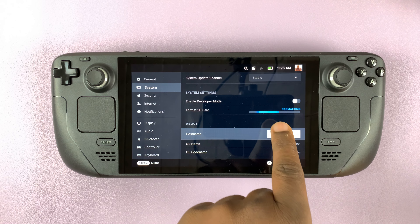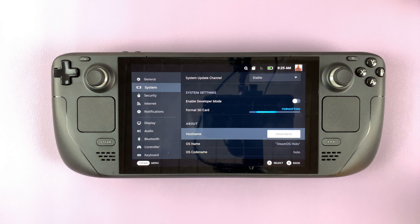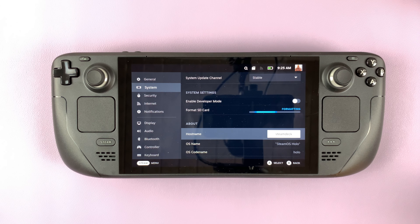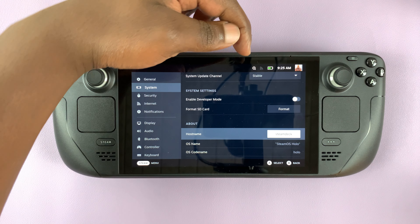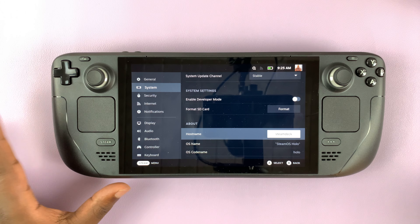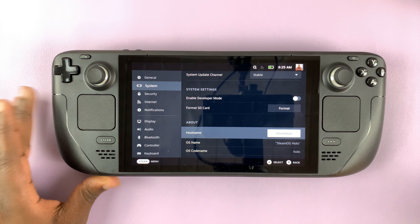With the testing complete you can see it's now formatting. After the test it starts formatting automatically — you don't need to press anything. Once it's done, the SD card icon will disappear from the status bar, which means the SD card is now ready to be used.